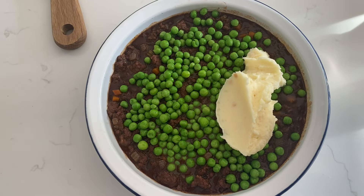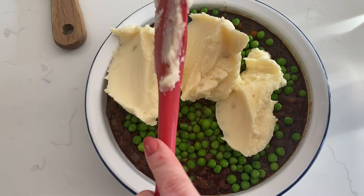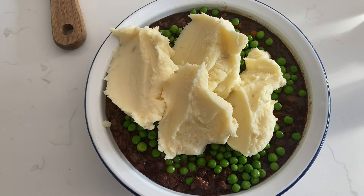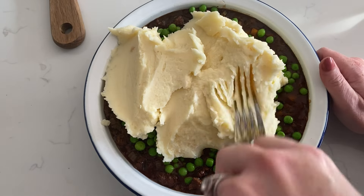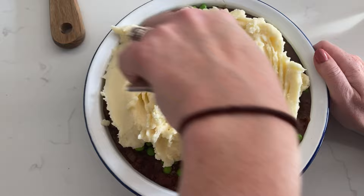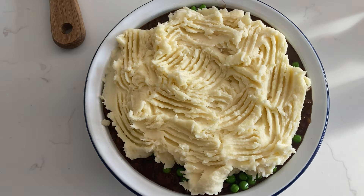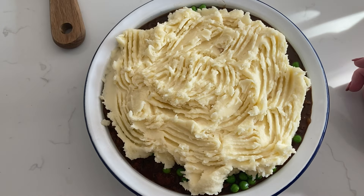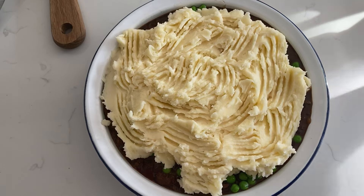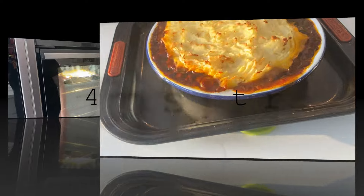A tip — lay your frozen peas on top of your mixture before adding the mash; they act as a little barrier to stop your mash falling through. Our mixture's cooled, we've added our frozen peas, and now we're going to put on our mash. Make sure you use a fork to create lots of lovely crevices and nooks and crannies, because those are everyone's favorite bits — the ones that go really really crispy and crunchy in the oven. Give it all a fluff up.